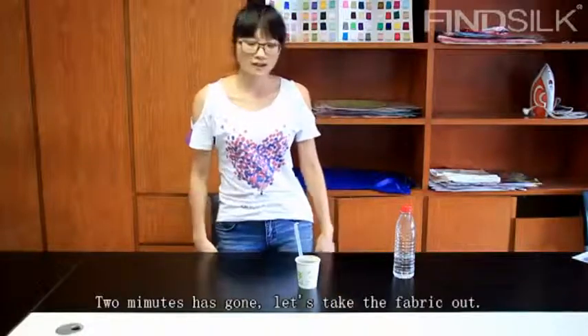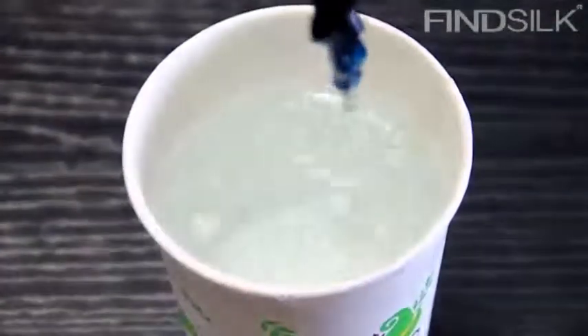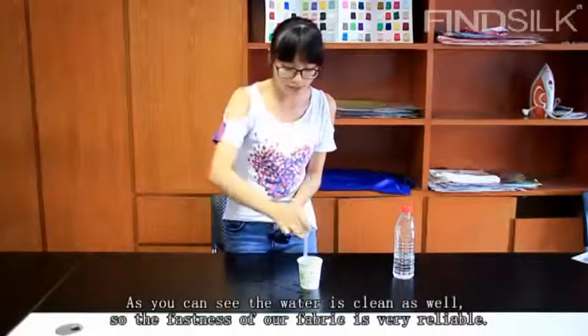Now, 2 minutes has gone. Let's take the fabric out. As you can see, the water is green as well. So, the color fastness of this fabric is reliable.